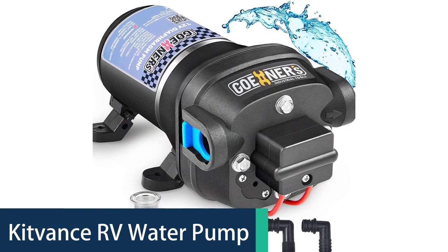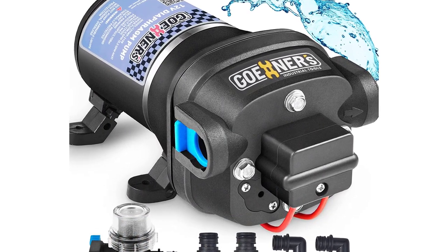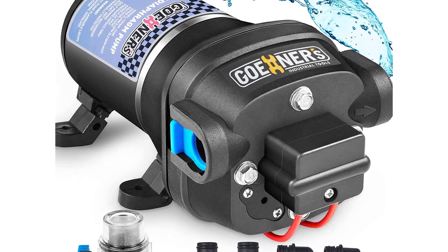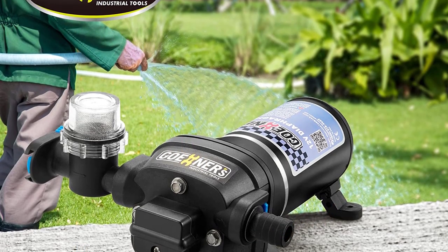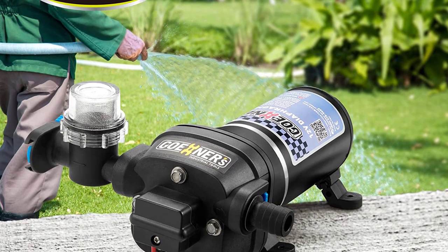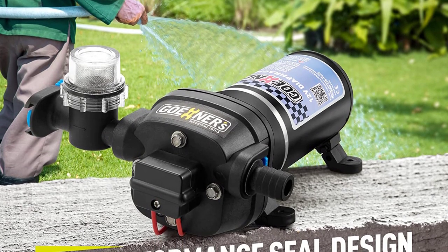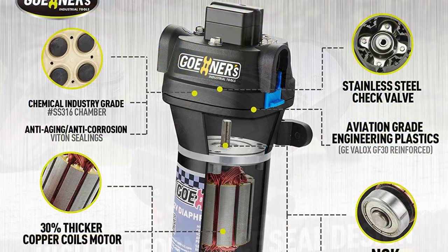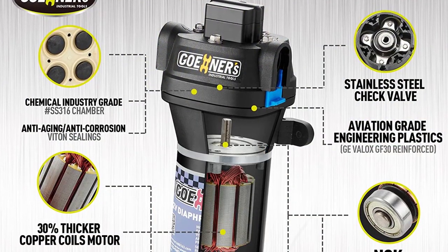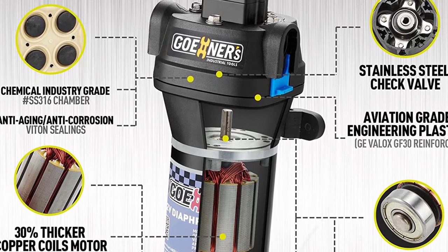KITVINCE RV Water Pump. The KITVINCE RV Water Pump system utilizes elastic ring technology instead of mechanical springs. This design reduces power consumption, enhances durability, and greatly extends the lifetime of the pump compared to other designs. With a continuous output pressure of 5.2 GPM and a maximum pressure of 40 PSI, it is suitable for most low-pressure water applications such as garden faucets, irons, and more.